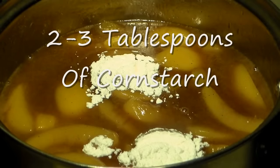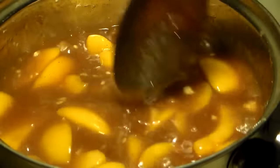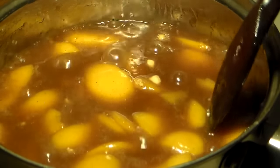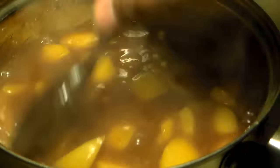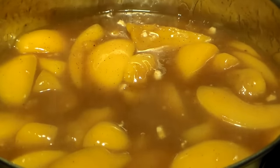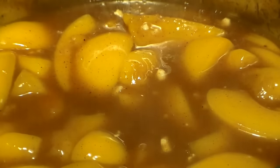Add two to three tablespoons of cornstarch. See how it's thick now? That's how the cornstarch thickens up your syrup. You want your syrup to be almost like a gel — a pastry gel. It looks really, really delicious: nice and thick. The syrup has gelled up and thickened up a lot, and the peaches are cooked as well.